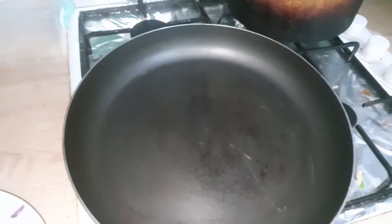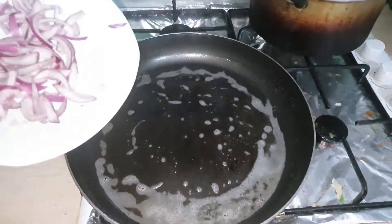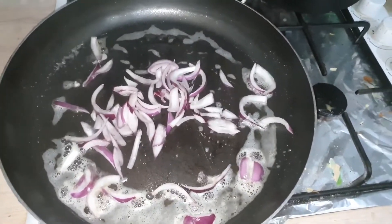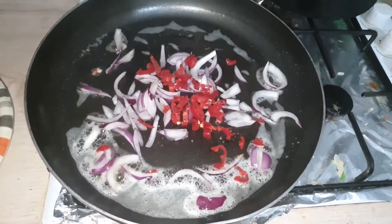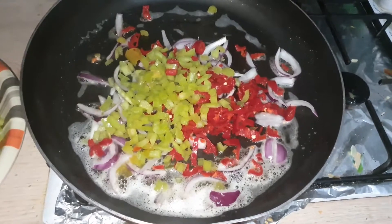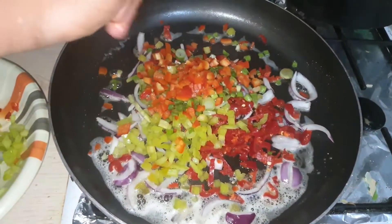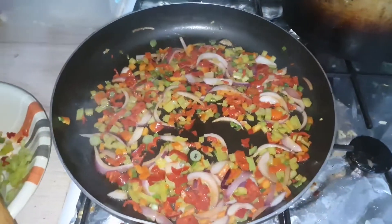So I've heated my pan and I'll be adding my butter. My butter has melted and I'll be adding my onions, then I'll be adding some chili, then green pepper, some spring onions, and some tatechi.